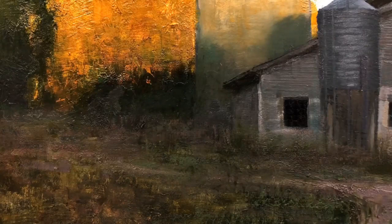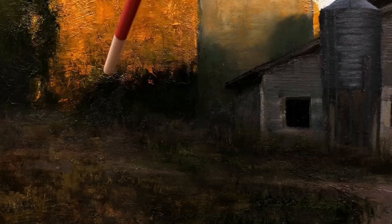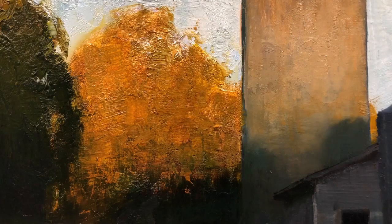Look at this edge. It's a little bit too dark here, but you can see all that interest along that edge. And a lot of that was just accomplished by the mix of putting that thick white paint in, and then all the glazing back and forth to make that edge happen.